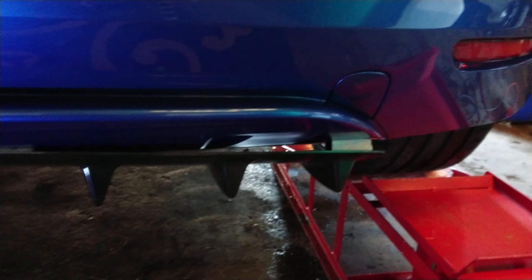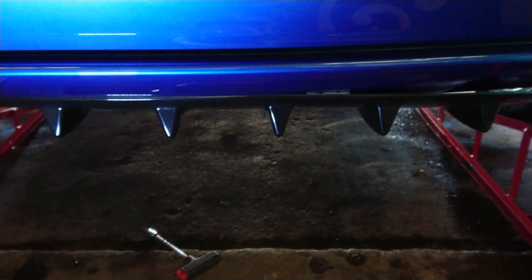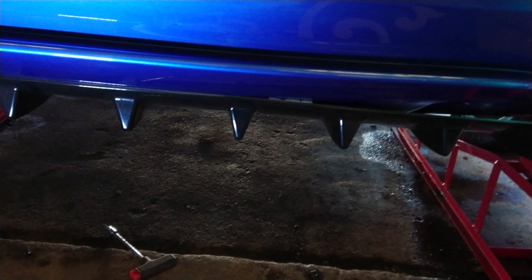I'll use the tape to stop — you can see daylight through that gap there. I know that's dropped a good inch or so, but it'll just make it look crap if you can see any sort of gap through it. So I'll tape it up anyway, and that'll hold it flush to the panel.